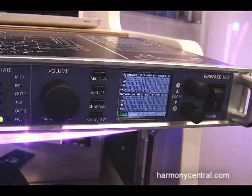As far as digital I/O, this unit has two sets of ADAT I/O. One is also selectable to be used as optical S/PDIF, for input, output, or both. We have AES-EBU I/O, and that's how we get the full 30-channel input and 30-channel output on this unit.